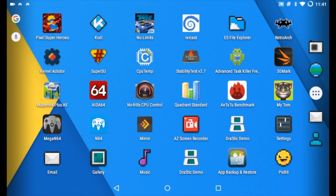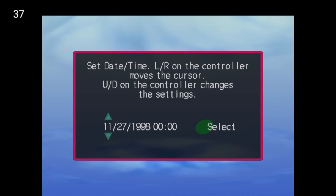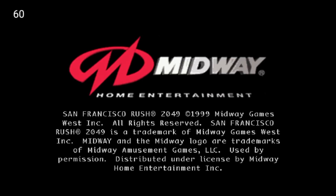Hey, what's going on guys, it's ETA Prime back here again. Today I'm back with the Fire 7 tablet — the $50 tablet from Amazon — and I wanted to test out some Dreamcast emulation. We're going to hop right in here and start with San Francisco Rush 2049. Some of these games I will be able to display the sound with, and some I will not due to copyright, so just use your imagination.